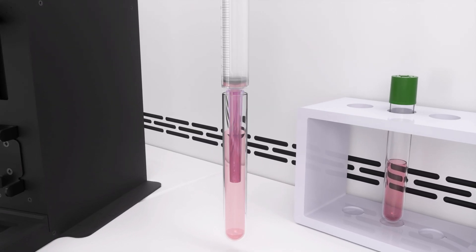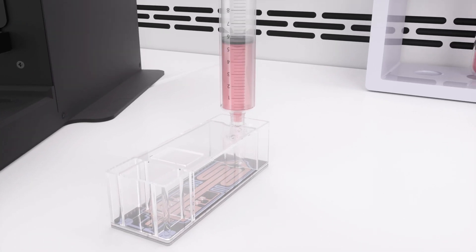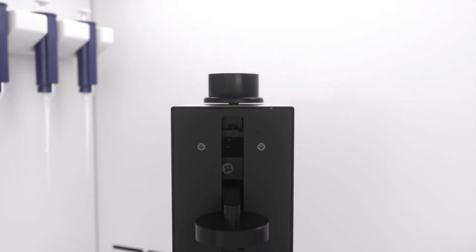How does this work? First, start by filling the luer lock syringe with cell suspension. Then, securely connect it to the inlet of Cell Puree and place it on a syringe pump to inject the cell suspension into Cell Puree.